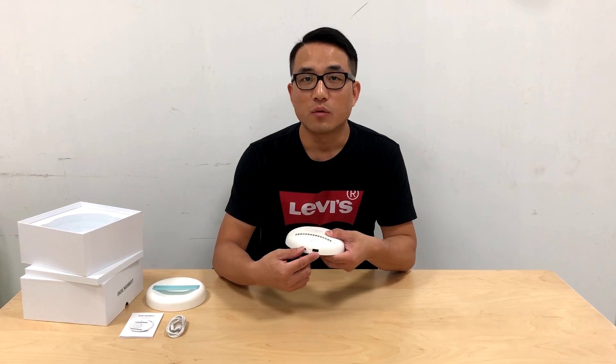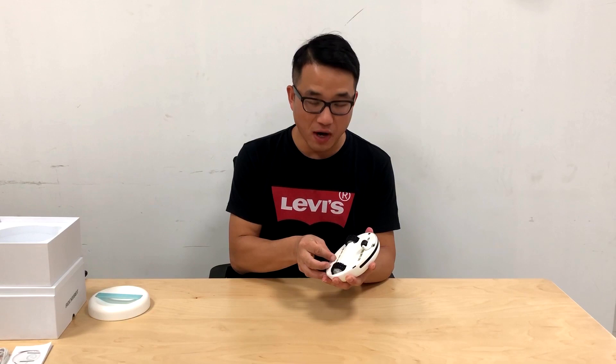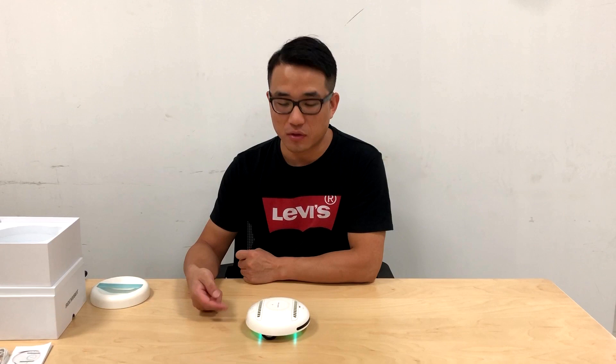Now I will show you how to use the Rugby Bot. First, I'll show you the automatic mode. Let's open the handheld cover and switch on the main power button. Simply put it on your bed and press the clean button. The Rugby Bot will automatically work with the two UV lamps on the bottom surface switched on so that it can clean your bed sheet.